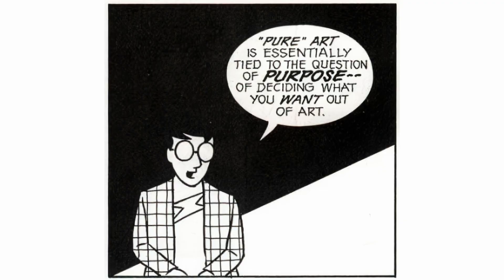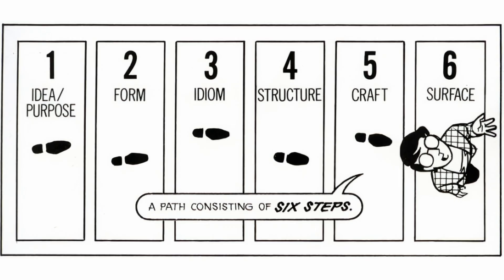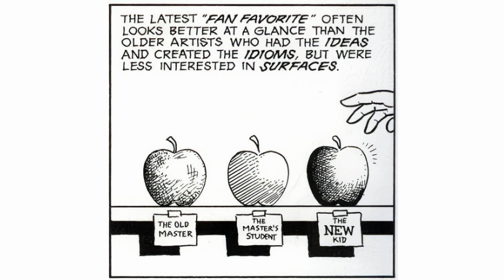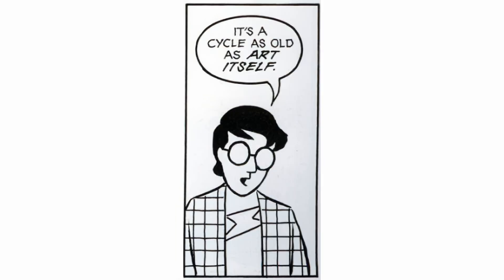You get surprisingly deep insights for a book that looks like this. Pure art is essentially tied to the question of purpose — deciding what you want out of art. This is as true in comics as it is in painting, writing, theater, film, or sculpture. In all the arts, it's the surface that people appreciate most easily — like an apple chosen for its shiny skin. The latest fan favorite often looks better at a glance than the older artists who had the ideas and created the idioms. But often, if we bite into that shiny new apple — hollow. It's a cycle as old as art itself.